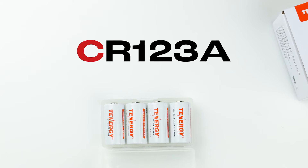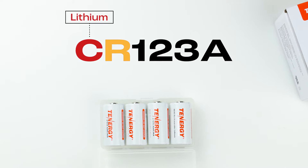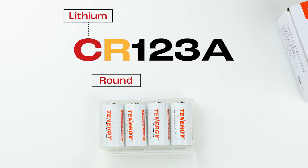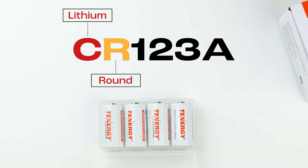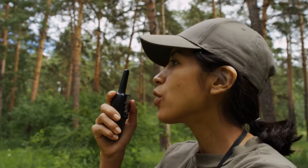The C in CR123A stands for lithium batteries, while the R indicates its round cylindrical form. They are commonly used in high-performance devices, such as cameras, flashlights, security systems, and other portable electronics.